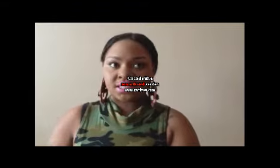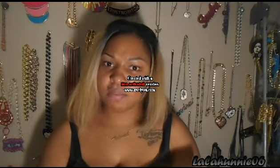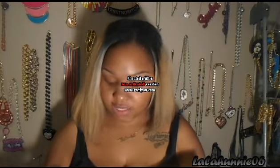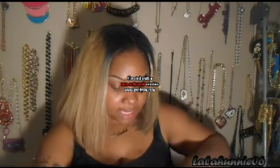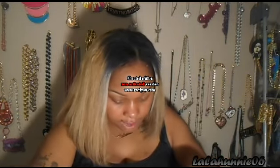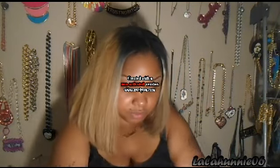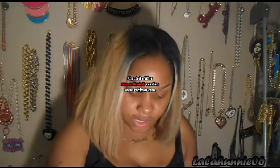Hey all my fashionistas out there, it's your plus size fashionista. Like I was saying in the intro, this is going to be an unboxing from Raja's Hair. It's one of my honeys, and she reached out to me when we did a review on her hair. This company specializes in Indian hair — 100% real Indian hair.